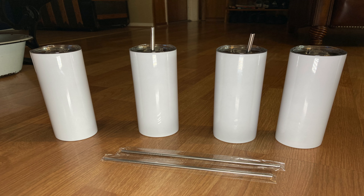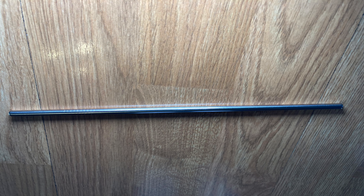Today we are reviewing the Miyoki 20-ounce tumbler cups. Feature-wise, these things come in various size sets of 2, 4, and 6, and they come in 4 different colors. I am reviewing the white ones today, but they also come in pink, black, and rose gold colors. Each tumbler has its own straw and lid that comes in this set. The straw is a metal straw and the lid is a plastic lid.